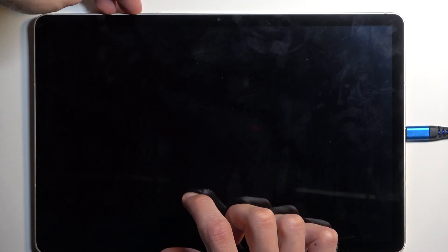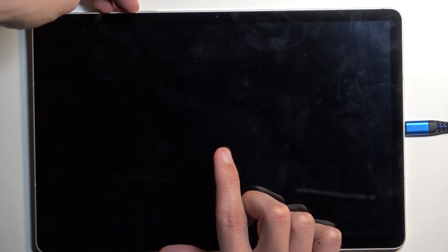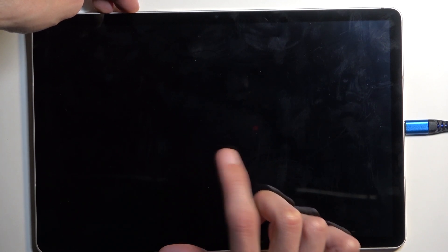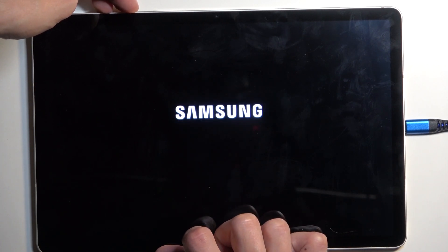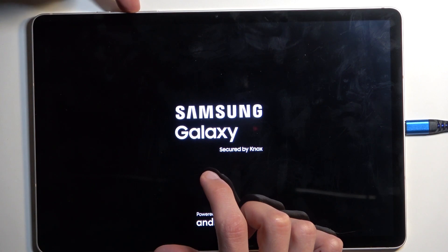Once the screen turns off, plug in the cable and hold the power key and volume up instead. In a moment you will see a Samsung logo, and after a second or so you will also see 'Galaxy' written under it. When you do, let go of the power button but keep holding volume up.